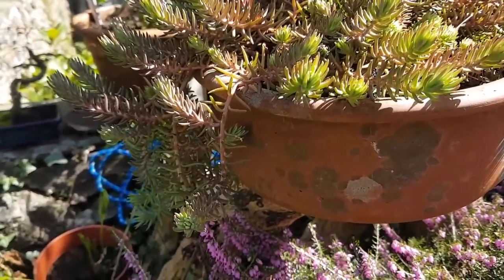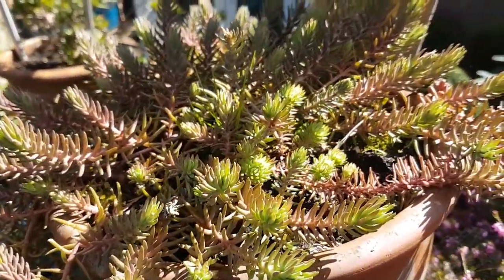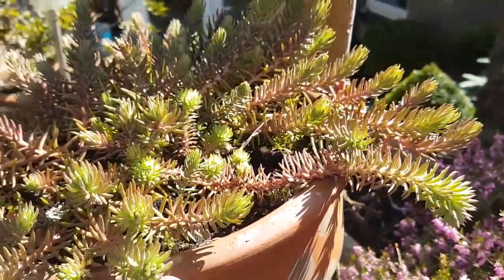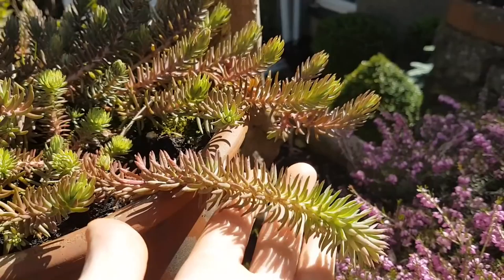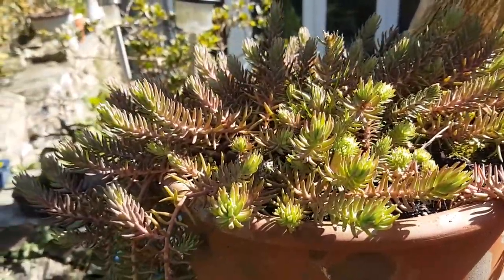And then obviously this is my bowl of sedums that I've got outside. There's really only two main varieties in there — there's this one that you can see here, and then there's this one as well that's slightly different.